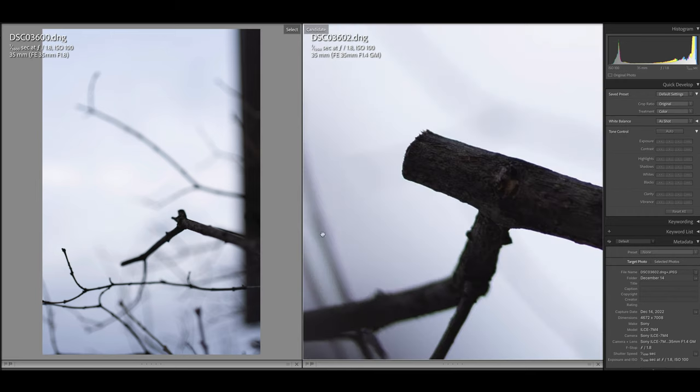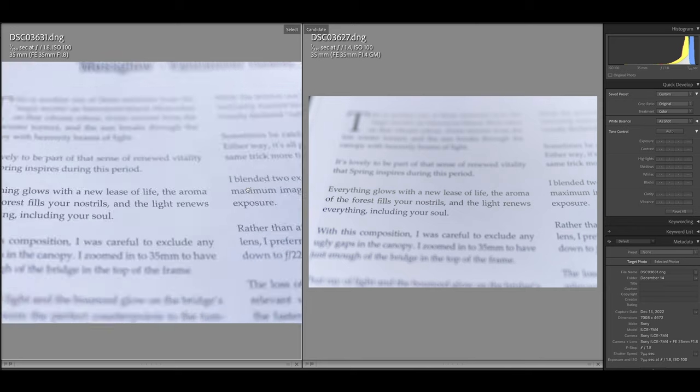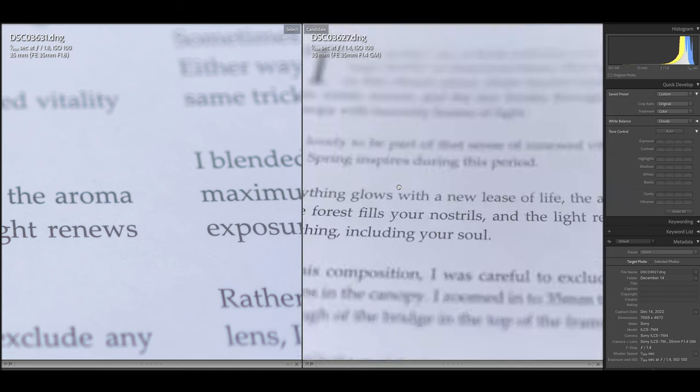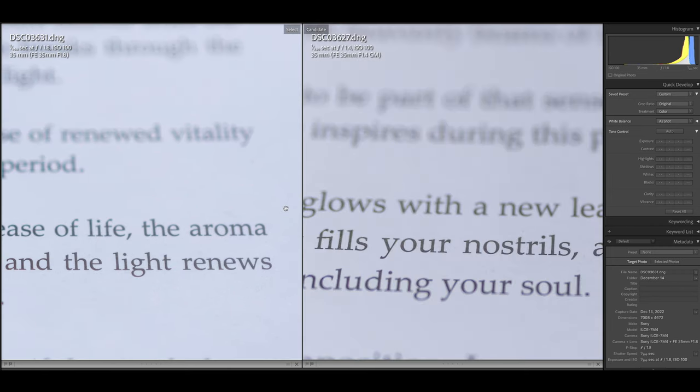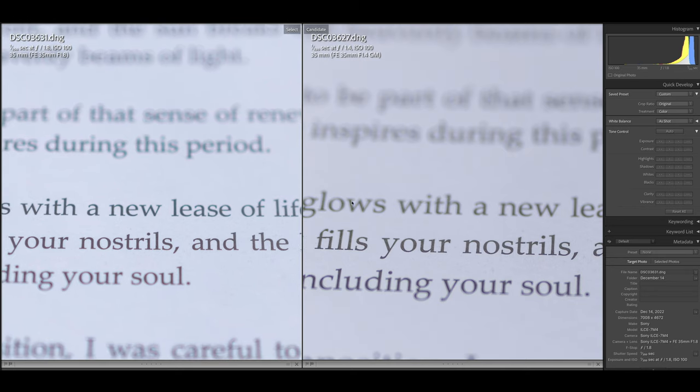In terms of chromatic aberration, both are quite good — I tried very hard to find good shots with chromatic aberration, but the 35mm G Master is a little bit better once again. And with longitudinal chromatic aberration, I would say the G Master is quite a bit better. So when it comes to LoCA, which is really hard to remove in post, the G Master is the way to go.